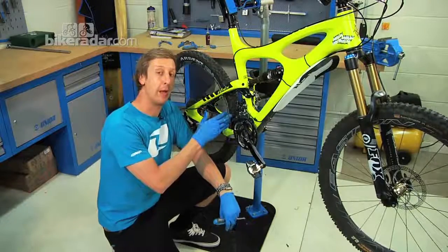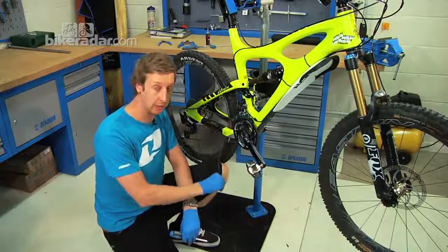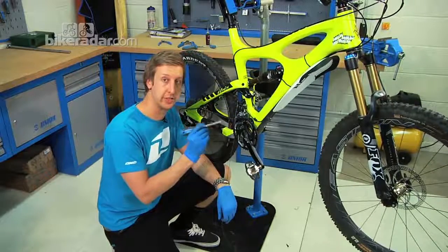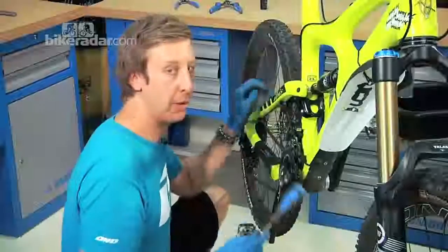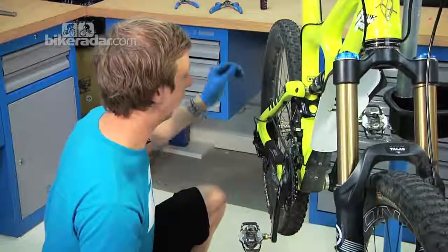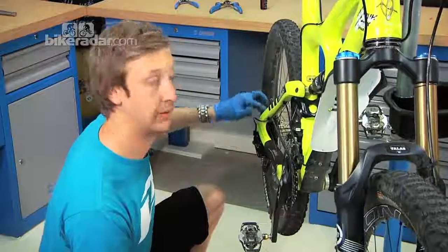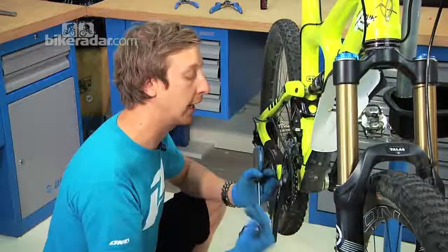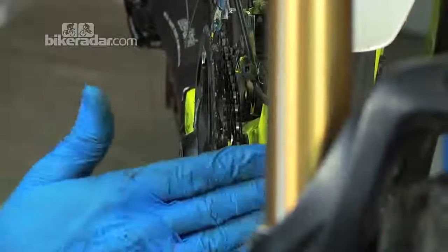Like with the rear mech, you can adjust this with the cable free of tension — so the cable not clamped in — letting the mech move under its own steam. We'll start with the adjustment screws to set the low and high positions. On a bike like this with a triple chainset at the front and 10-speed at the rear, shift to approximately halfway up your rear cassette — fifth or sixth gear — to centralise the chain line and give the best chance to sort the front mech for all three chain ring sizes.